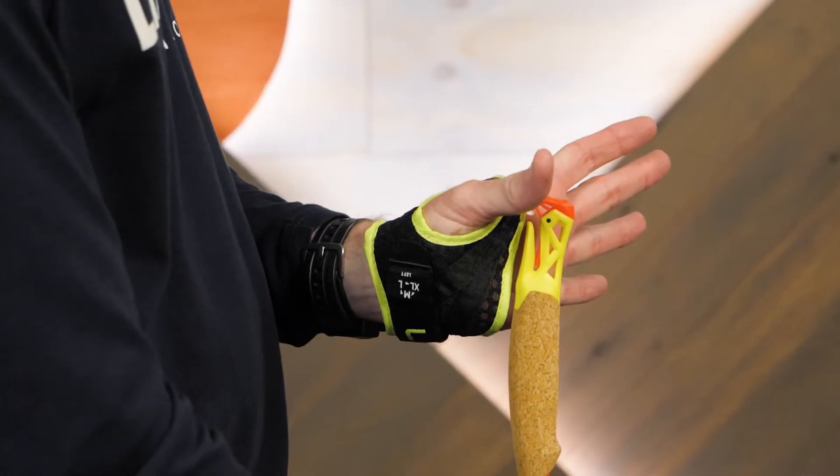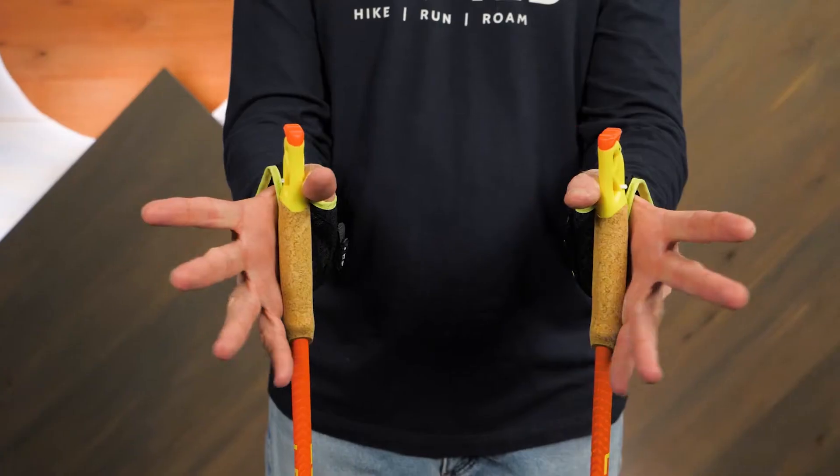They pack down small, and the grips and glove grip connection system was made for runners.